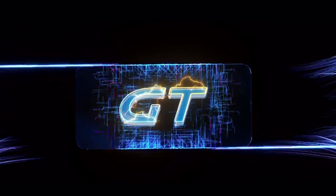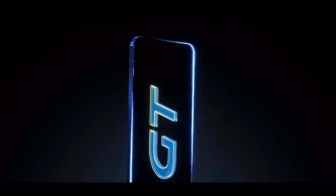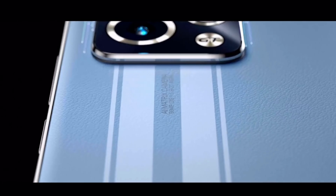The Honor 90 GT has a square design with a rectangular camera module at the back. There are two vertical stripes in white below the camera module, but they are only found on the blue variant.